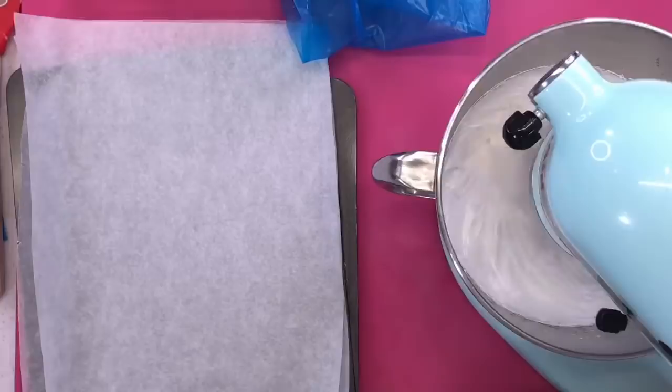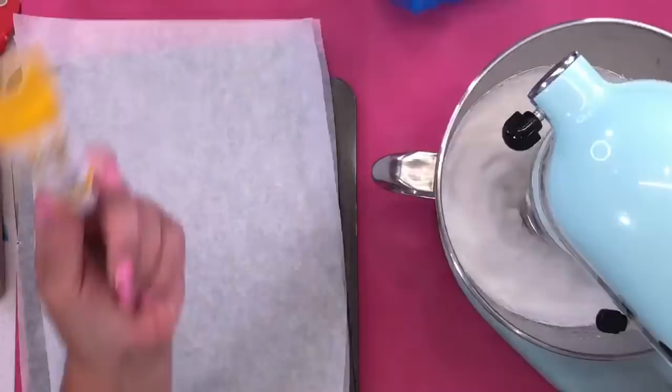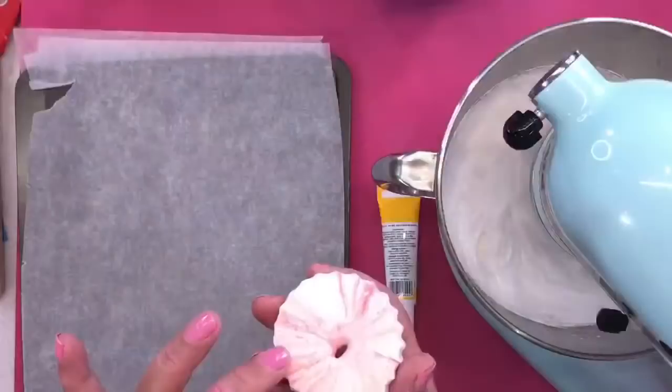I can tell it's starting to go into nice stiff peaks now. I have my lemon colour ready. I've put grease proof paper onto the tray — I'll stick it down with a tiny bit of Whipping It Up in each corner so the grease proof stays flat. The oven needs to be 100 degrees C and they take around 45 to 50 minutes. Then turn your oven off. Once you can lift one off the grease proof paper and the bottom is solid, you know they're cooked.